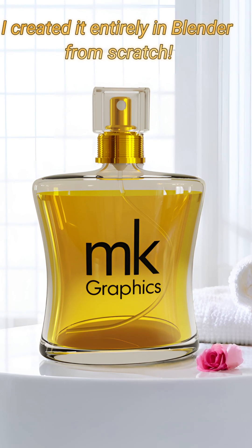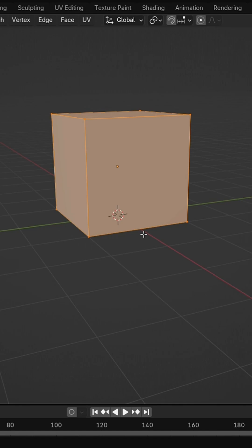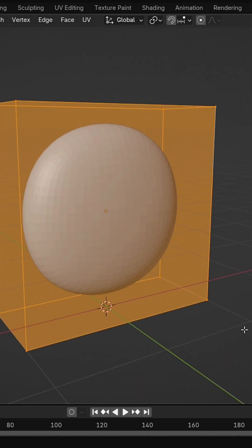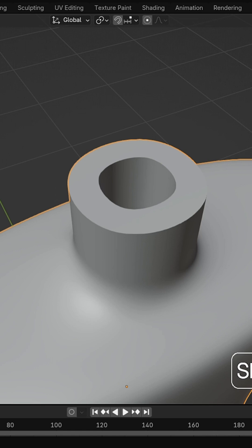This stunning perfume bottle — I created it entirely in Blender from scratch. I started with a simple cube, added loop cuts, and shaped the body using subdivision and solidify modifiers.